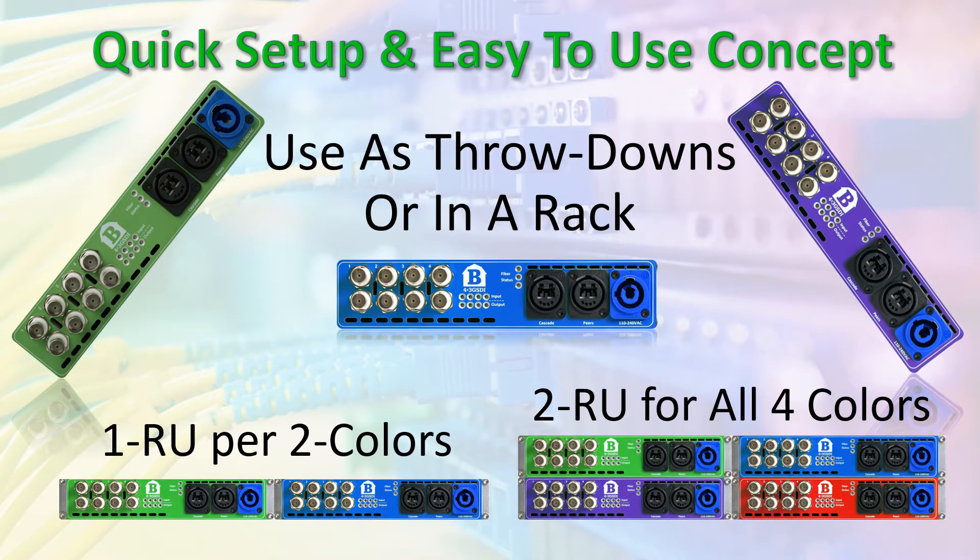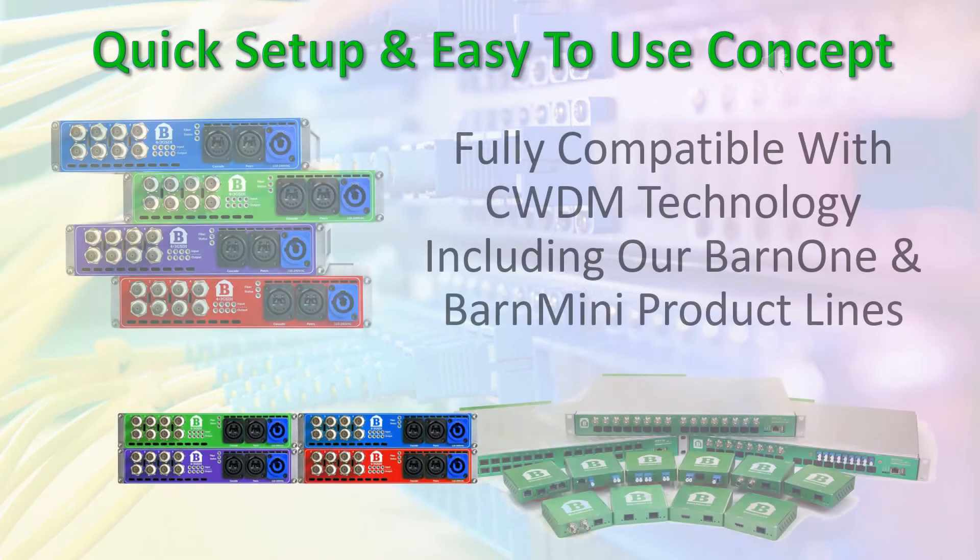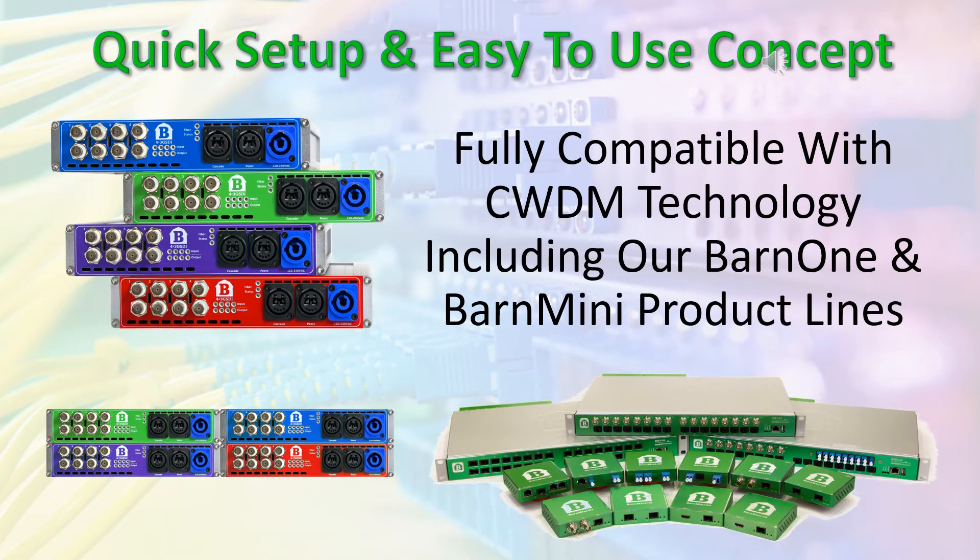You can use each BarnColor unit as a connection hub, as throwdowns or in a rack. BarnColors are fully compatible with CWDM technology and work well with our Barn Mini and Barn 1 product lines.